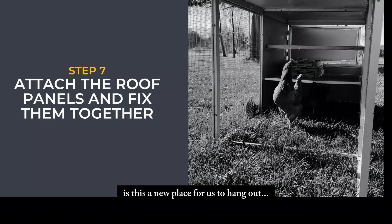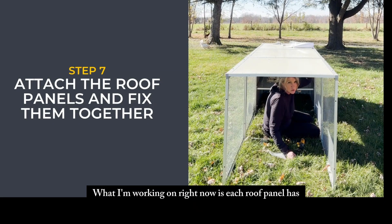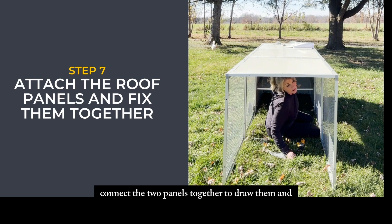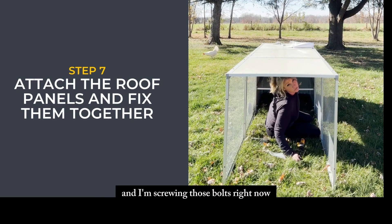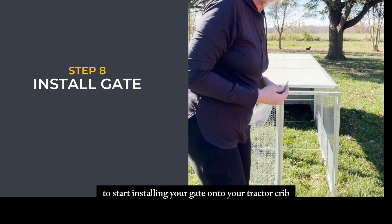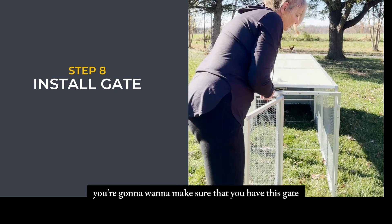Each roof panel has two bolts that connect the two panels together to draw them in really tight and close. I'm securing those bolts right now and then my roof will be done.